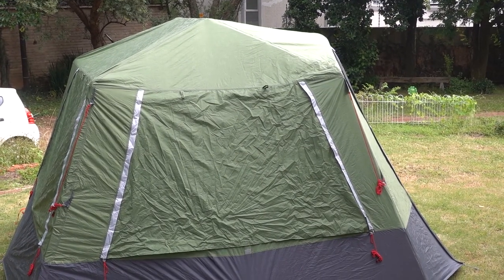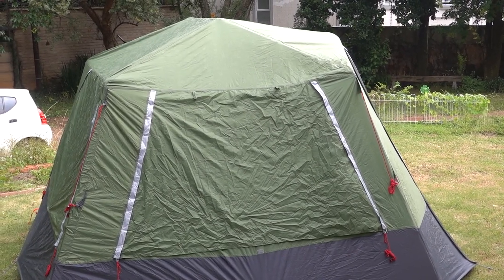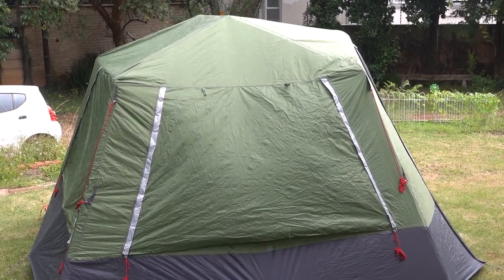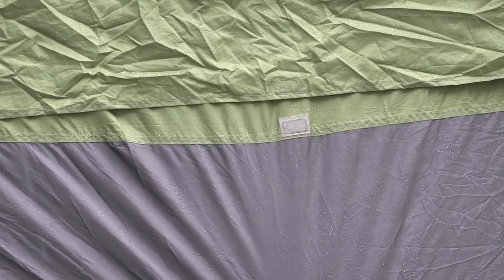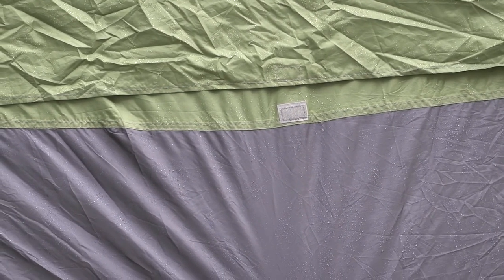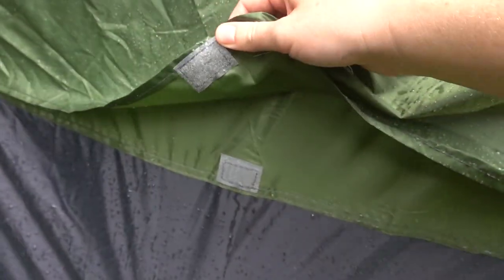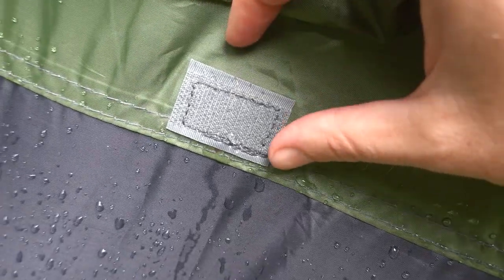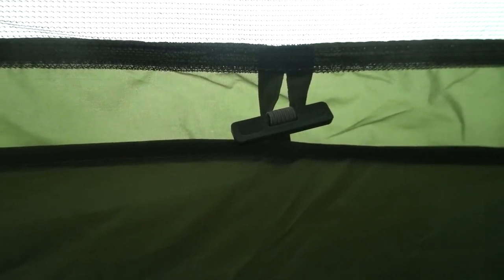When the windows on the flysheet are zipped closed, they have quite a long area along the bottom of the window, and in the center of that long area there's a little square of velcro to help keep it closed. That seems very tacked on as an afterthought — it doesn't look sewn on all that well. I think what happened is they made the tent, started testing it, realized the window flaps flapped in any wind, and added those little velcro squares. I would have far preferred a loop and toggle system like the inside windows have.